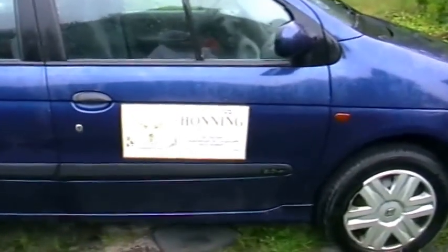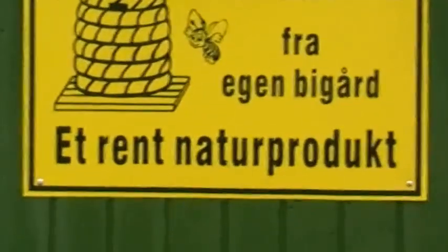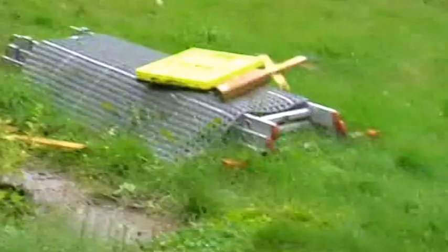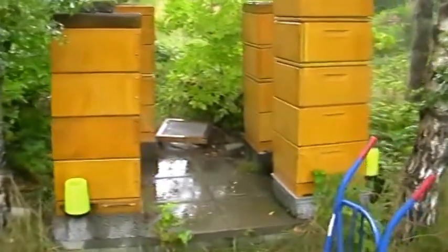Hello, I'm in Denmark, late August, and this is one of my friends, a dedicated beekeeper. It's raining today. This is his car with a sign on it - his girl's honey from his own apiary, a clean nature product. Everything's in the garage, the car's outside. But the beekeeping is in perfect order. Here in the garden, hidden in the trees, there are four beehives, and we're going to extract some honey.